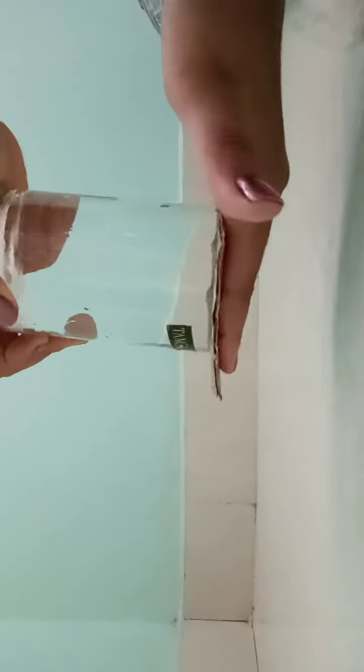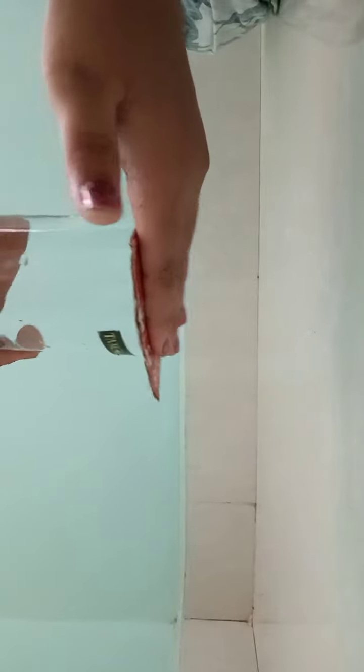You have to press it, otherwise the water will fall down. Now I am pressing it, and now I'll remove my hand.